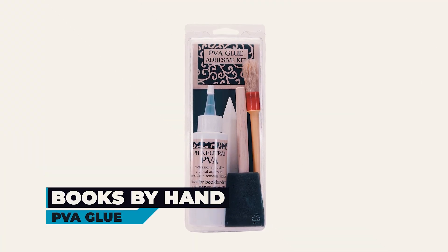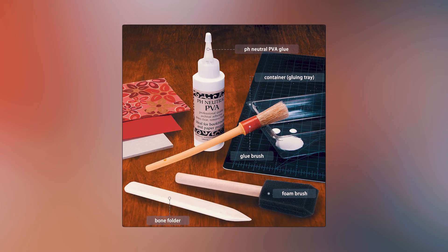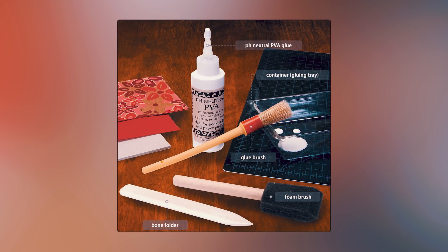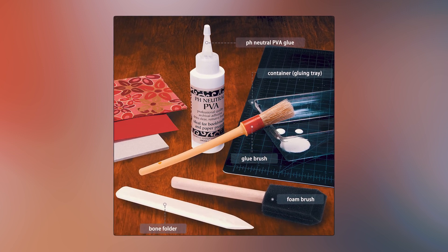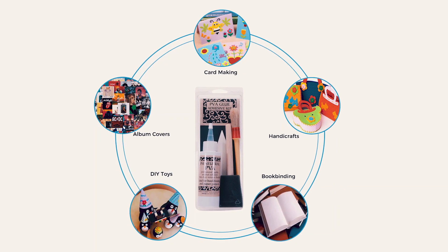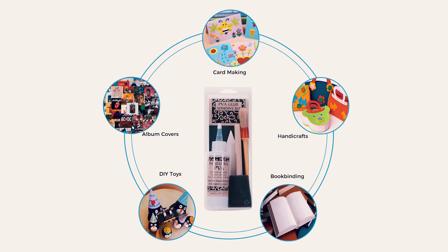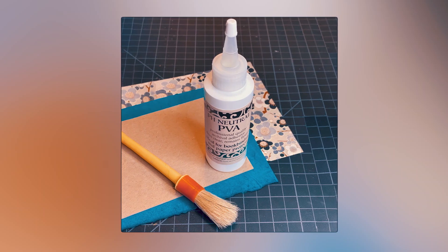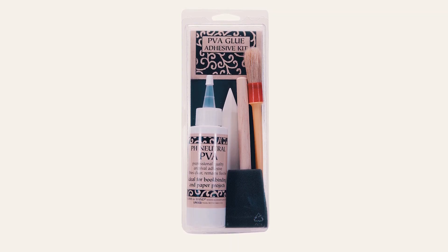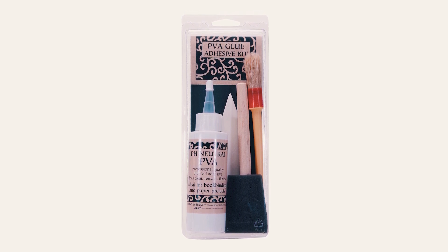At number four, we have the Books by Hand PVA Glue. This includes an eight-ounce bottle of PVA glue, a glue brush, a foam brush, a bone folder, a container to act as a glue pot, and a glue tip for extra application control. The archival quality glue is non-toxic and acid-free, making it suitable for a range of bookbinding and paper projects. It has a strong and flexible hold, drying clear and remaining pliable. This kit is great for beginners and experienced crafters alike, offering a good range of tools in addition to the PVA glue.